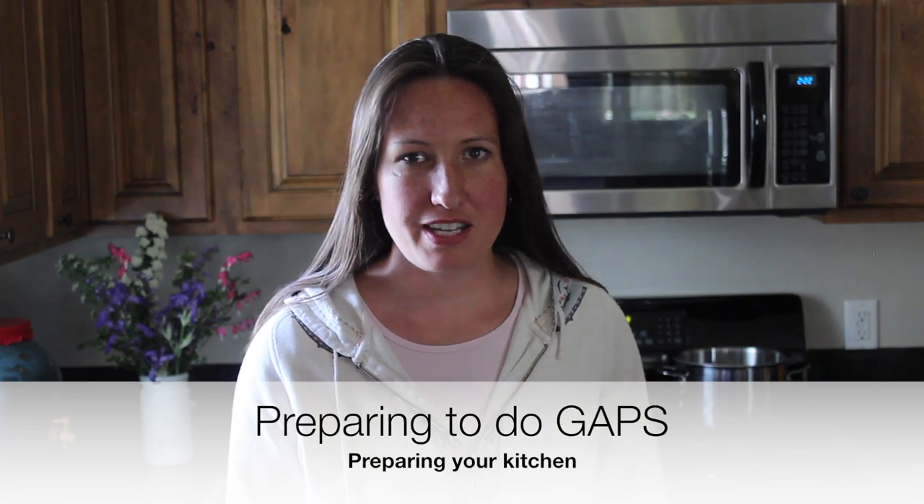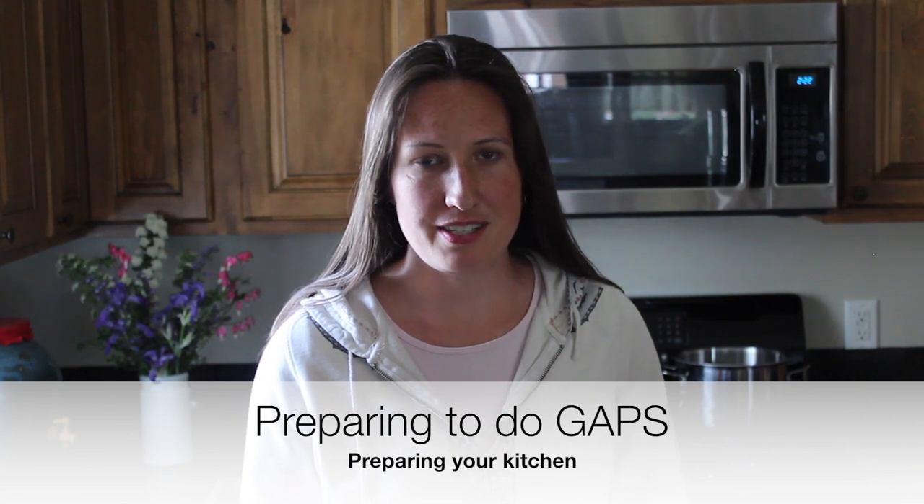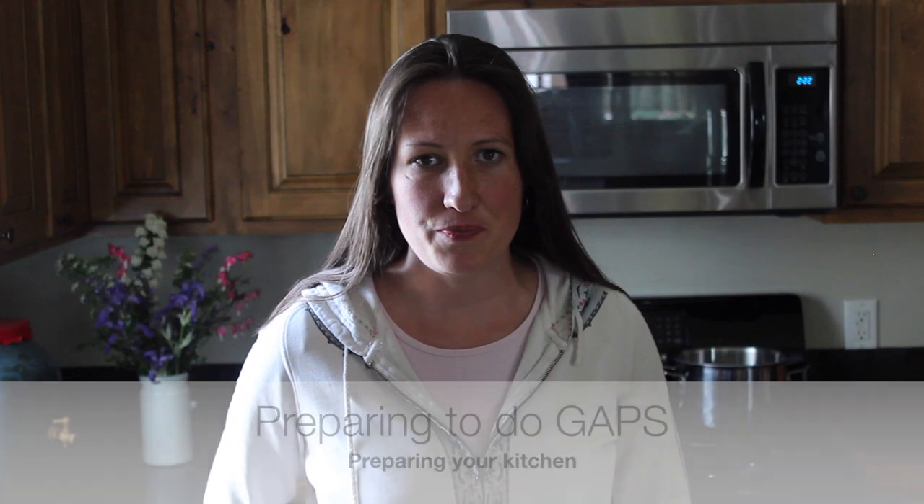Hi, it's Kara here. I wanted to put together a video to encourage you as you do the GAPS intro diet. I know it can look a little daunting to start, but I think once you get started and see how to make the different recipes in the GAPS intro book, you'll be pleasantly surprised at how well you do and how much better you feel so quickly. As you're preparing, you'll want to clean out your cupboards and get rid of any tempting food that's not on the GAPS intro diet, or at least box it up.